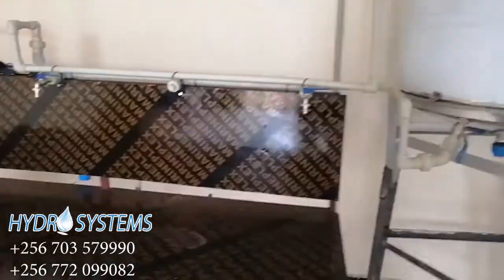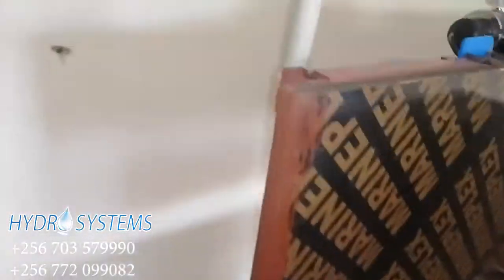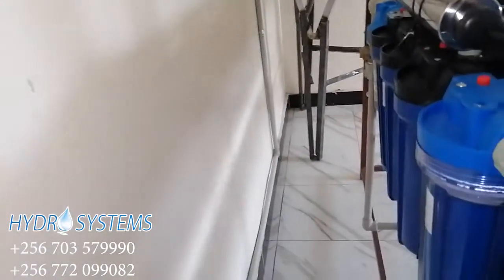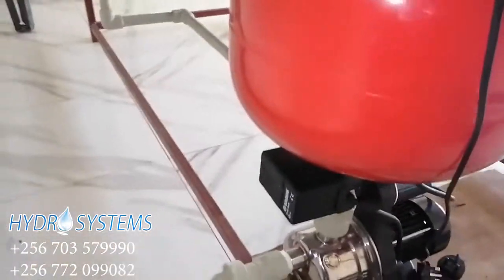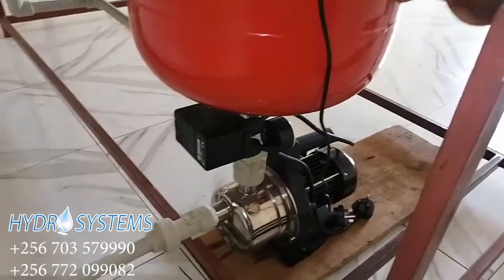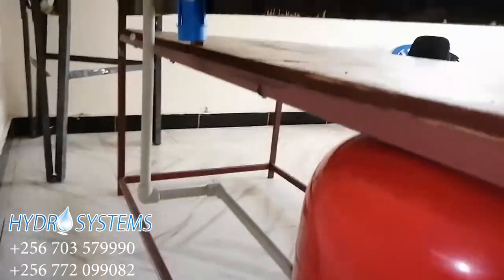Behind here is where the entire system is. As water runs from our reservoir tank, it comes into our pump here. This is a pressure gauge, and it proceeds from there.